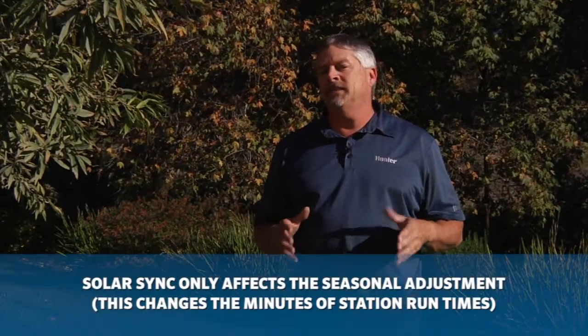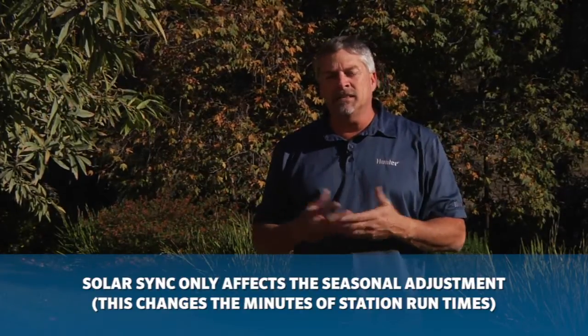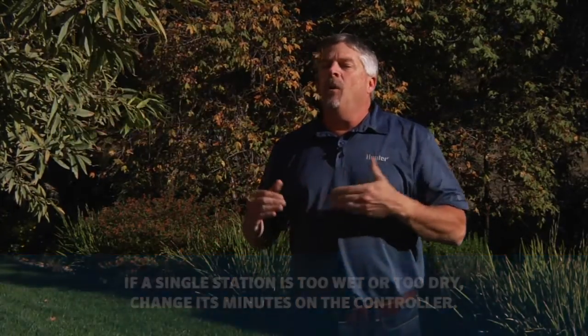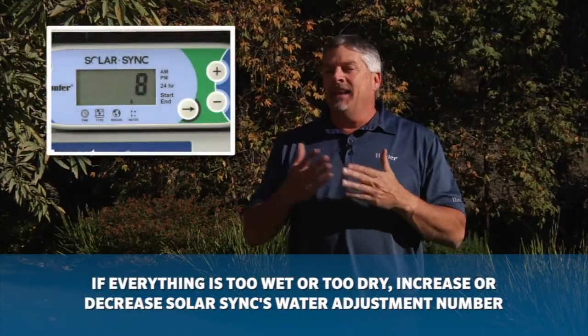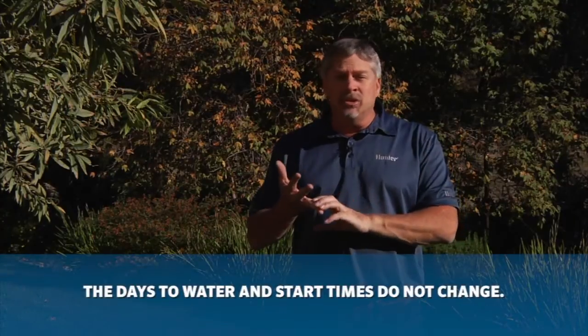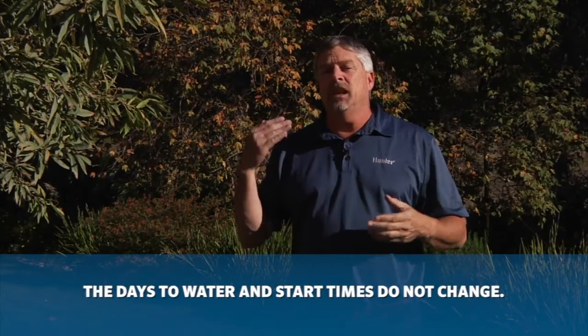To recap: the Solar Sync only affects the season adjust, which in turn directly affects the minutes on the set station run time. As you monitor your system, you'll have one of two scenarios — either a single station is too wet or too dry, in which case you can raise or lower the minutes for that zone, or the entire system is too wet or too dry, in which case you go to the Solar Sync water adjustment one through ten and increase or decrease that number. The days to water and your start time do not change — just the season adjust, which changes the minutes shown for set station run time. It will turn off the water in a normal rain event and every night at midnight it gives you a new percentage. These adjustments might seem small, but in the long run they save a ton of water. For more information on Solar Sync, refer to hunterindustries.com.